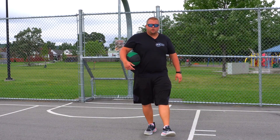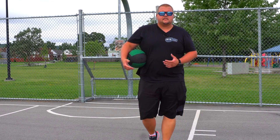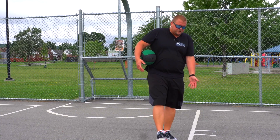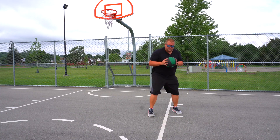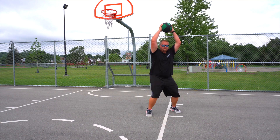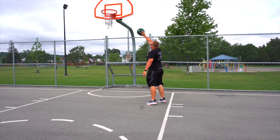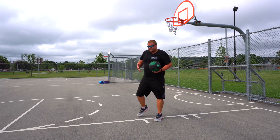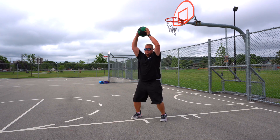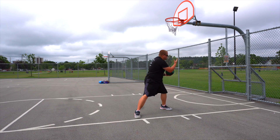For centers, forwards, or even guards who want to grab more rebounds and put-back baskets: start on the first hash mark, keep the ball to your chest, go down into a squat, jump, do a slam ball on the ground, pivot, and go up for the shot. In faster speed it looks like: tight to your chest, down into a squat, jump squat, slam it — and when you're slamming it, you're going to be doing a drop step.